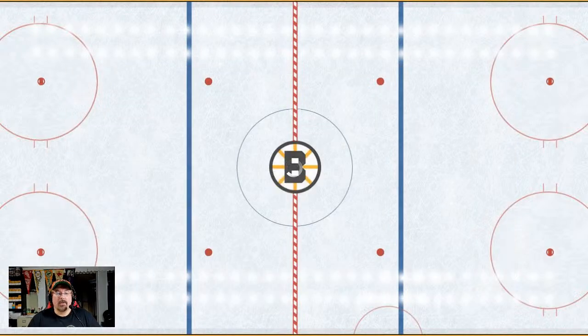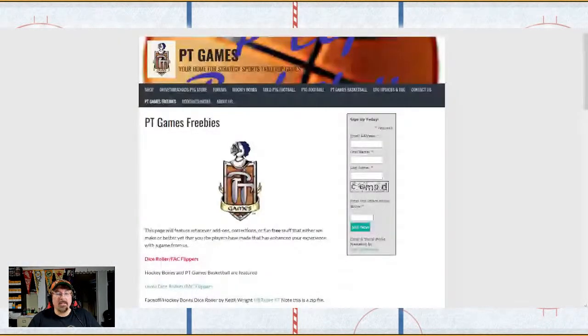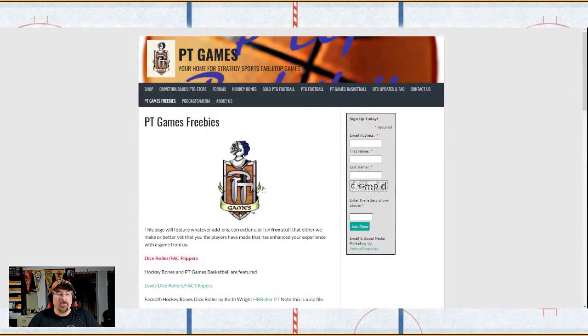So I just wanted to show that off. To find it: go to PT Games Freebies — just search PT Games Hockey Bones, go to Freebies, scroll down under Dice Fact Flippers, and it's right below the Lewis dice rollers. It's the Face-Off Hockey Bones Dice Roller by Keith Wright. In fact, we should try to get Keith Wright on the show because this thing is that good.